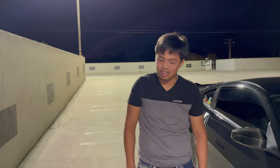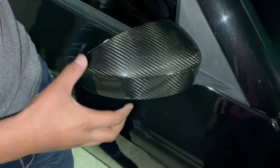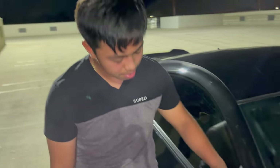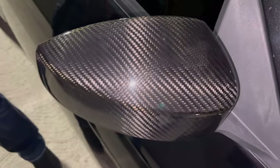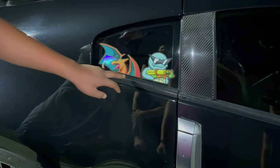They're aftermarket. That mirror — it's not like a cover, it's the actual mirror. That's carbon fiber right? No, it's plastic. What about the stickers? We got Squirtle. How much HP though?